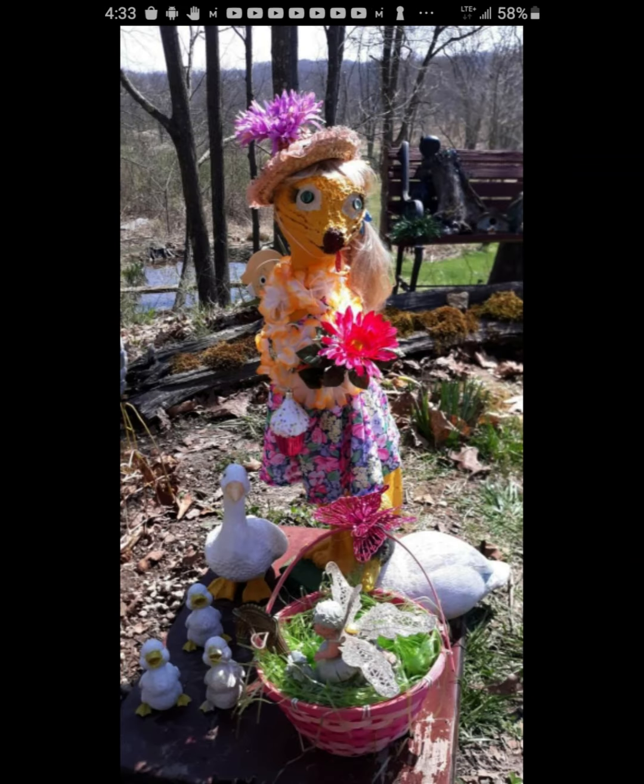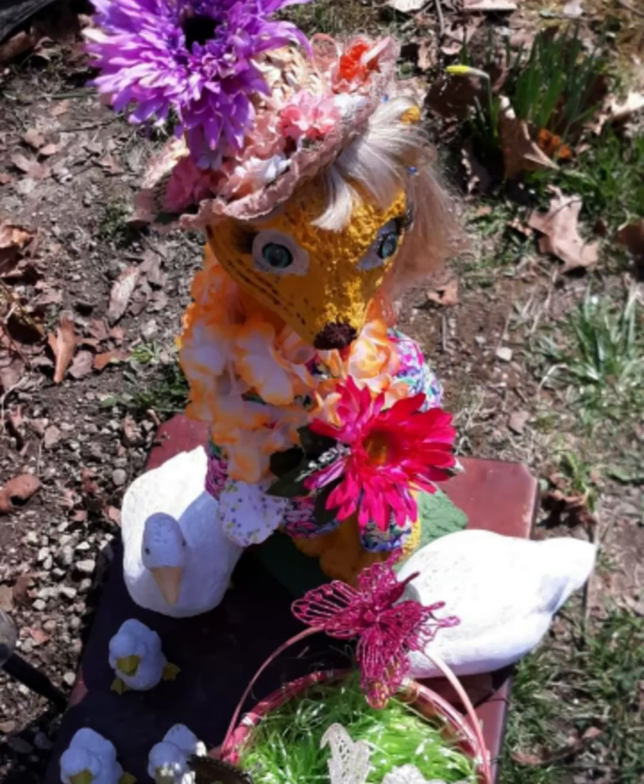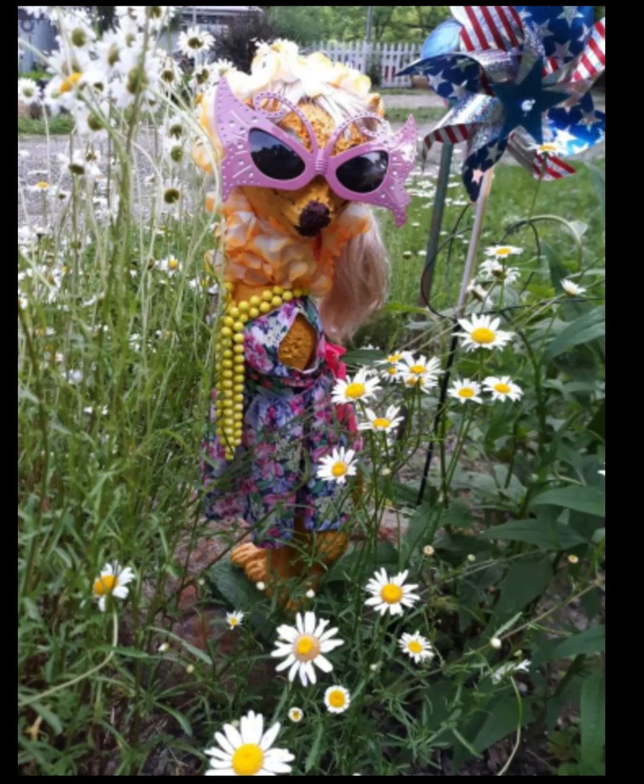Then there was the spring cat or the Easter cat. She's pictured there with the ducks. She has on a pretty Easter dress and she's painted yellow — no mask on this one. Then there was the 4th of July or the patriotic cat. She has sunglasses and she's standing in my little patch of daisies with her patriotic American flag.